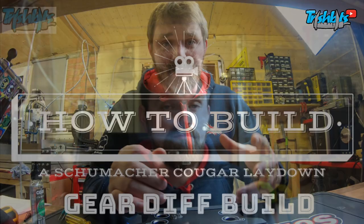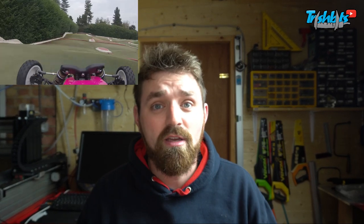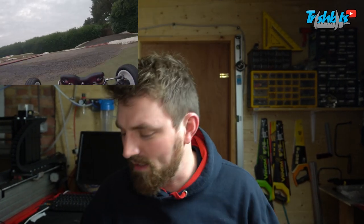Hi guys, welcome back. I'm Trish. If you haven't already seen my videos before, check them out. I've got one on building gear diffs, building shocks, car setup, and I've got some more coming. Check out my GoPro onboard stuff for the cars — it's really cool. You see the car driving around and working. It's brilliant.